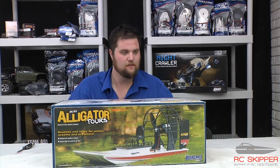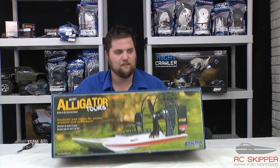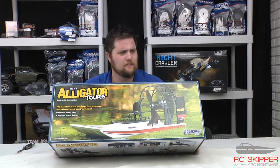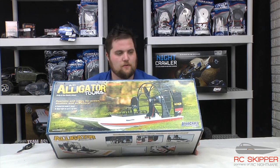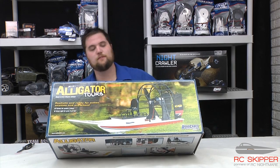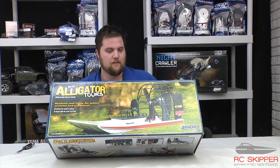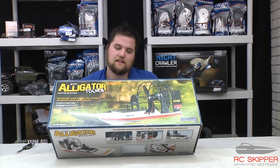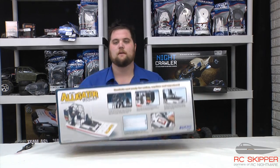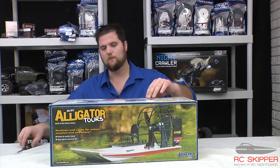What's up guys? Jeremy here for RC Skipper, bringing you an unboxing of a fun little boat we got here for Winter Project — the Mini Alligator Tours. So what you see here is basically a skiff, comes with a two-channel radio, I believe an NiMH battery and a pretty crusty charger, but it'll get the job done. Without much ado, let's get to opening.